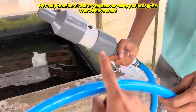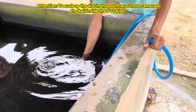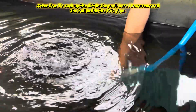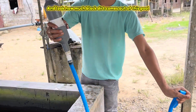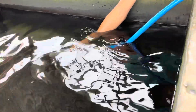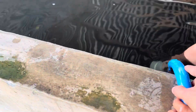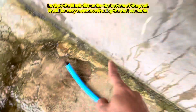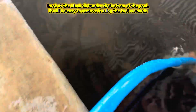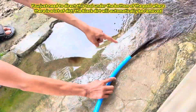Here I will try to clean my dirty pool using the tool we have made. To suck up the dirt in the pool, I have removed the ball inside the PVC pipe. Look how much black dirt comes out of this pool. You just need to direct this tool to the bottom of the pool where there is a lot of dirt, and the black dirt will automatically be removed.